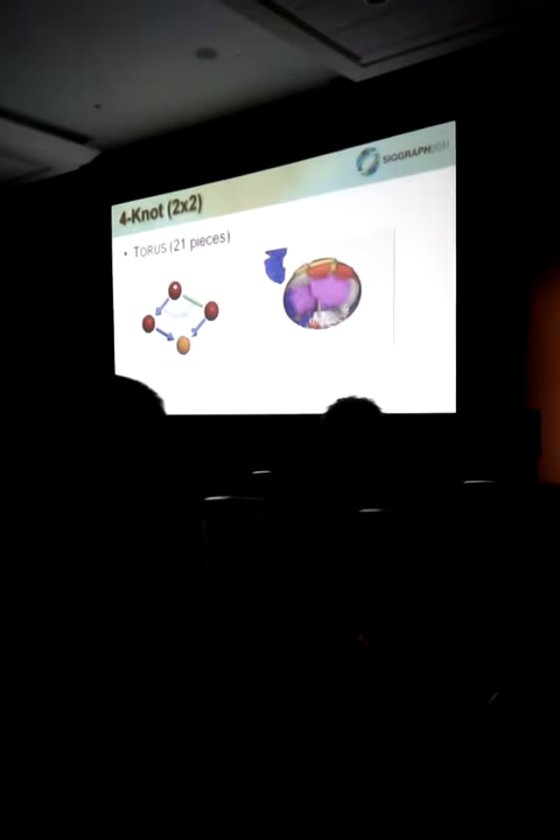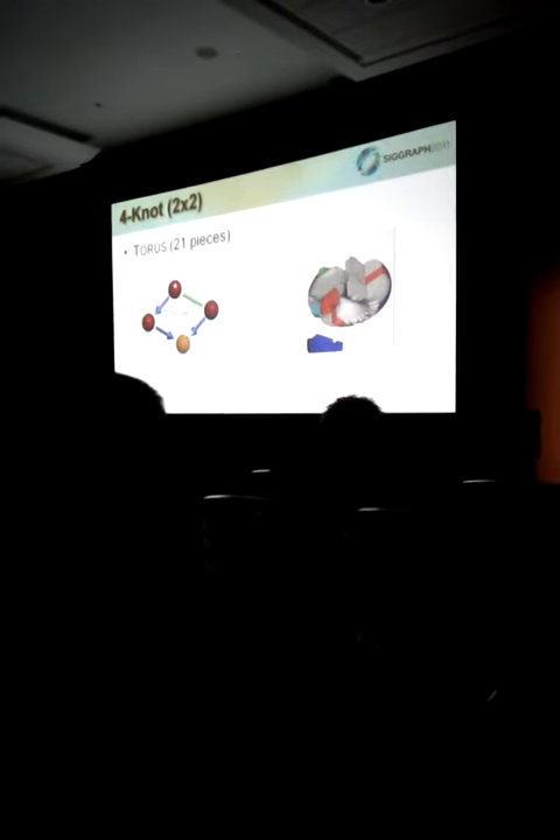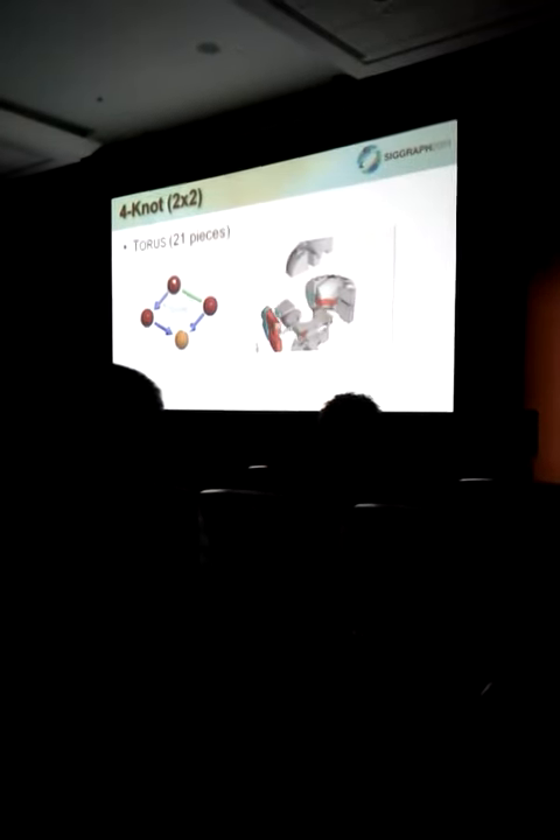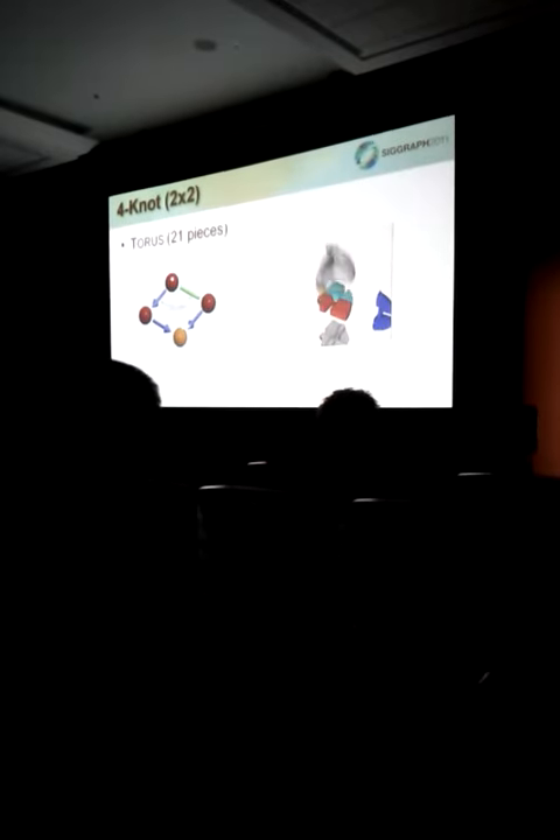We used a knot network of 2x2 knots for producing this torus puzzle, and an automatically generated instruction animation is also shown here. We can see that the puzzle is actually quite complicated, but can still achieve our four goals mentioned previously.